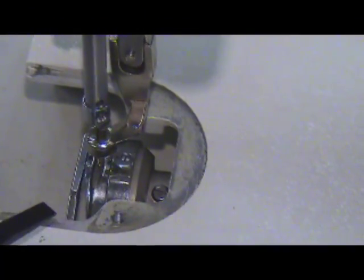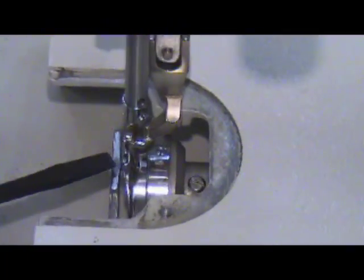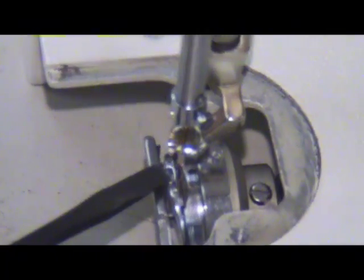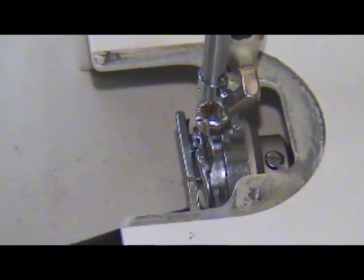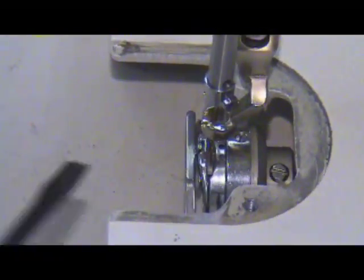The basket is not moving; it's being held by the position finger. The position finger has a little indentation and you'll notice how it rides in that little spot, keeping the whole basket in place. That's where the bobbin case goes into.